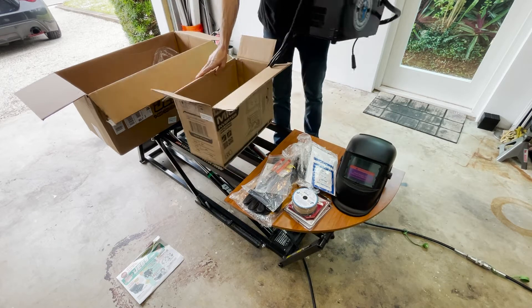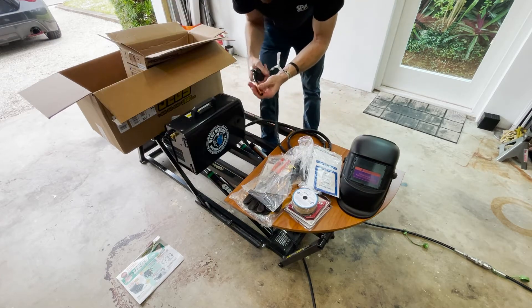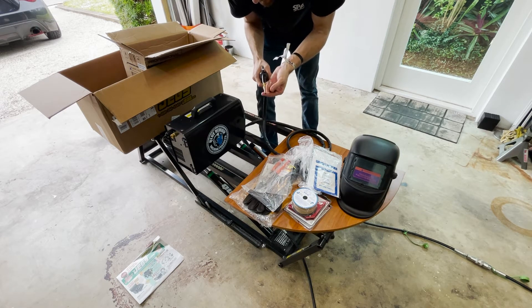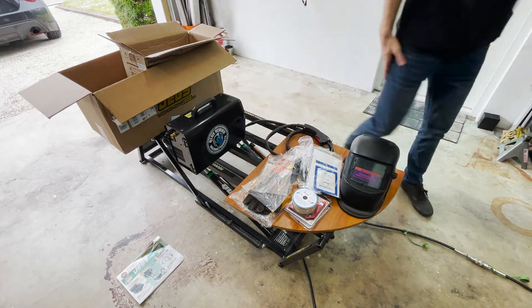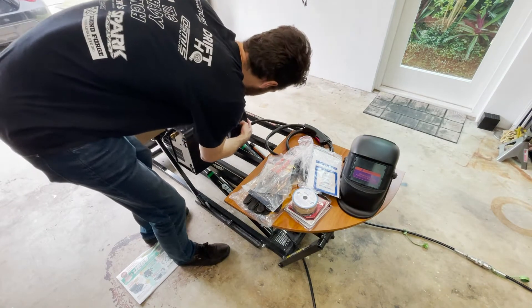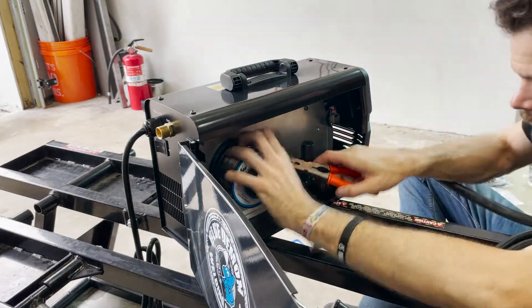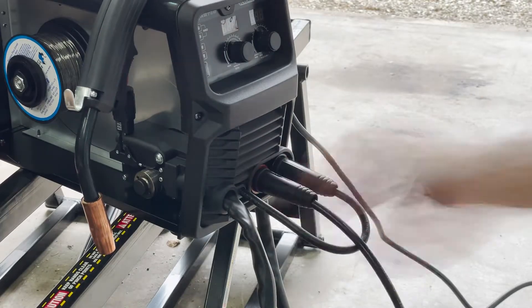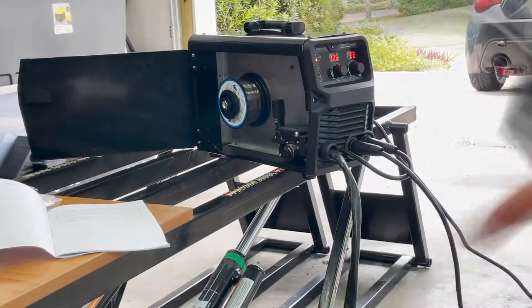Looks like there are a couple of extra tips included, which is nice. I want to see if it comes with any wire — it doesn't, which is interesting. It does come with a gas nozzle, but today we'll be doing flux core, so I might go without it or install a rubber sleeve I picked up from Harbor Freight. Since this is just a walkthrough video and I'm not the one to teach setup, check out weld.com's YouTube channel — I've learned so much there about welding and metalworking, including how to set up a machine like this.